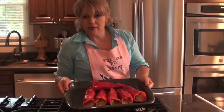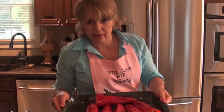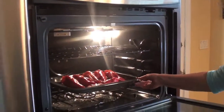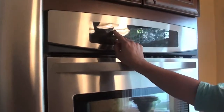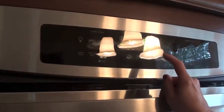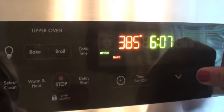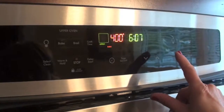Now that we have the whole stuffing ready to go, we have to put them on the oil, broil on the lower level, and then you turn it to bake. Go for about 30 minutes.